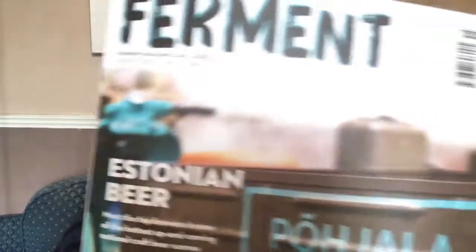Got a London Craft Beer Festival flyer. There's an article about Estonian beers and all that in the magazine, which is a very good magazine as always. It's got a nice homebrewing section and somewhere in the middle it's actually about the beers you've got. So that's good.